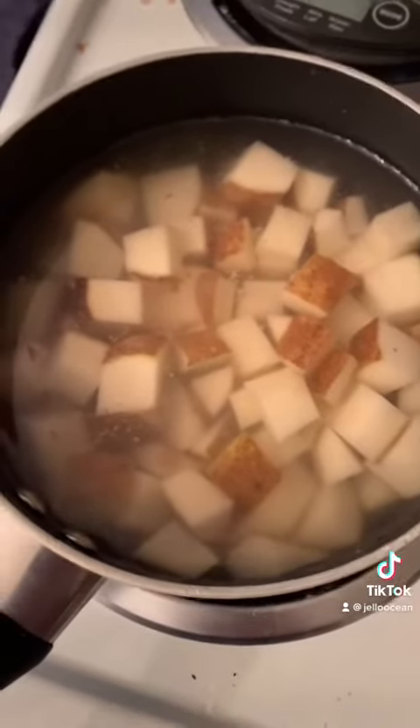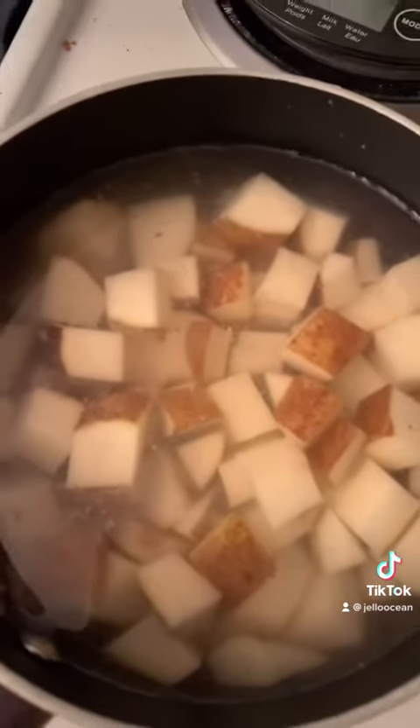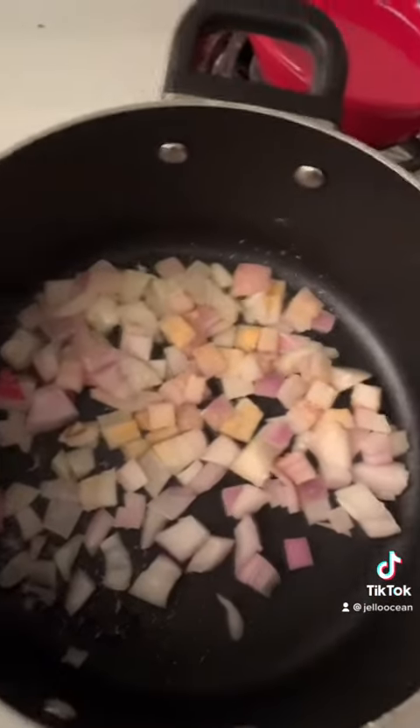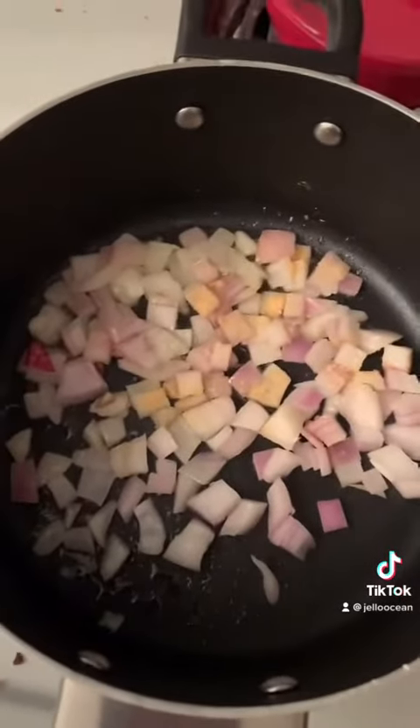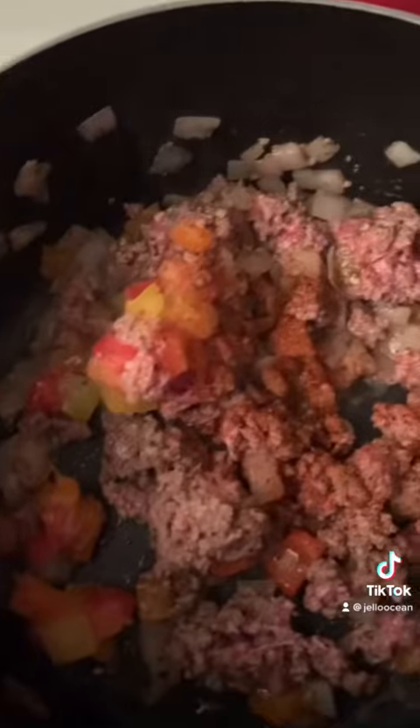We're making one of my favorites tonight. We got mashed potatoes going on over here, onions sweating, getting ready to add some ground beef and cream of mushroom soup. Real ghetto meal tonight.